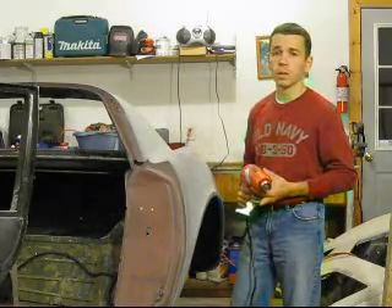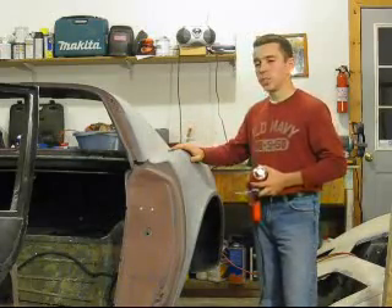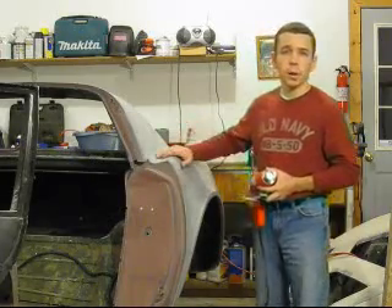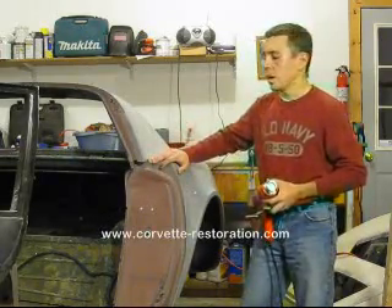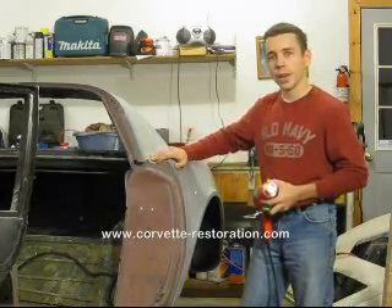I think if you folks try it, you're going to have real good results. If you want to see more information on this restoration — this is a '71 Corvette I'm working on — you can check out my webpage, the Corvette Restoration Page dot com. The address is at the bottom of the screen. Hope to see you there. Thanks for stopping by, hope you found this helpful.